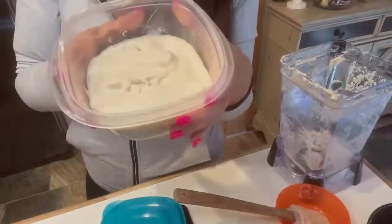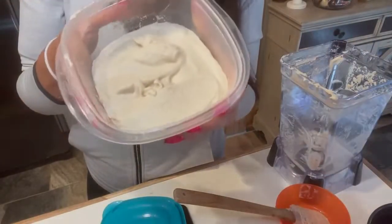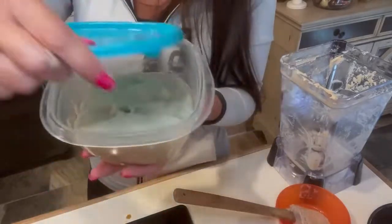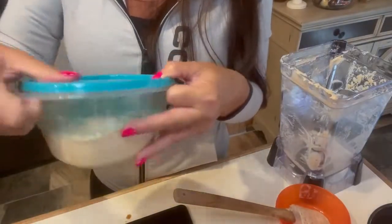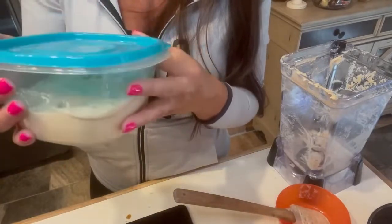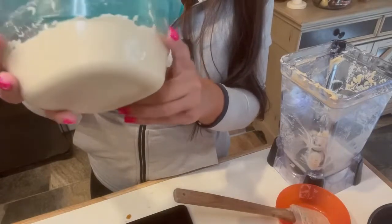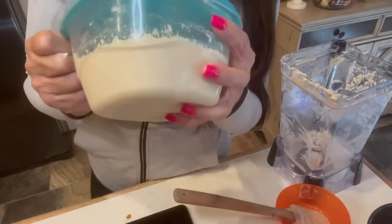We have all this in the container — you can always double this recipe if you want more. This makes about four cups. It's super silky smooth. We're going to put this in an airtight container and pop it in the freezer for four hours. You can store it in this container for up to five days. Freeze for four hours or until solid.